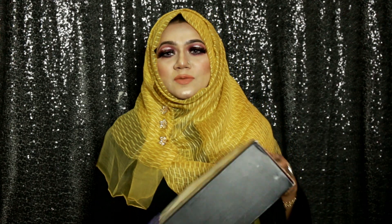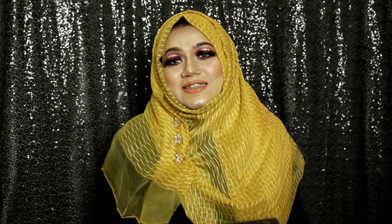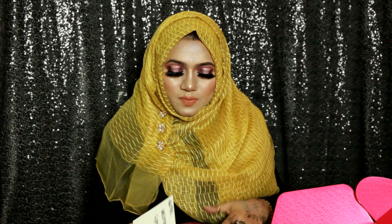By the name you already know what I'm going to show you today — yes, it's my Sigma welcome gift box! I received this box a few days ago and I was waiting for the day when I could film and show you what's inside. I've already opened it because I was super excited and couldn't wait, and I've used a few of their products already.